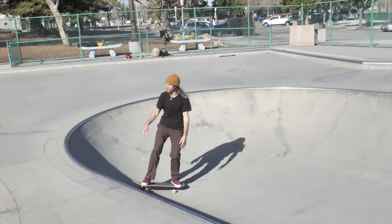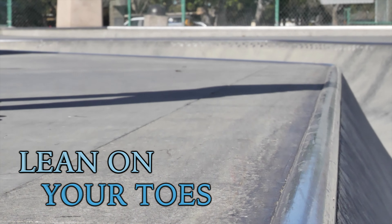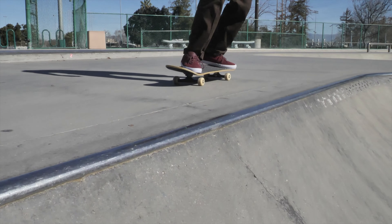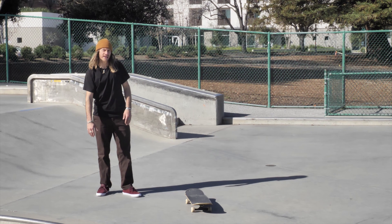Now we're going to learn the backside roll-in. This is where you roll pretty much parallel with the coping. You start to ride by the coping and then lift up and give it a gentle little hop, head in over the front foot.